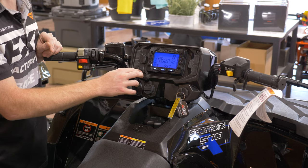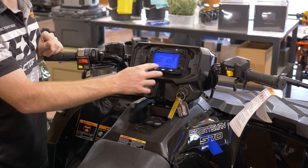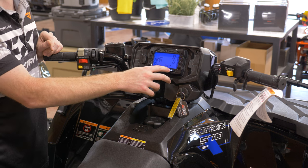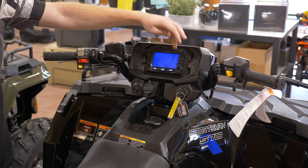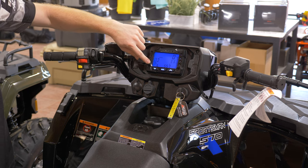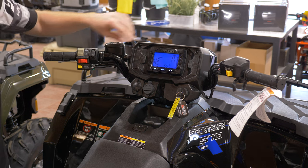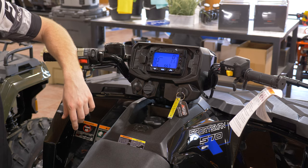We can also see trip time, which starts counting up as soon as the key is turned on. The display shows engine temperature, RPMs, miles per hour, and back to odometer. Time is shown at the bottom, fuel gauge is on the side, and you can see what gear you've selected — we're in park right now. There's also a clock at the bottom so you can always tell what time it is.